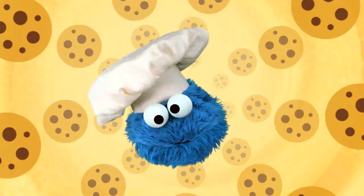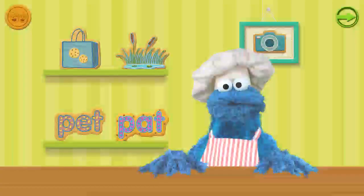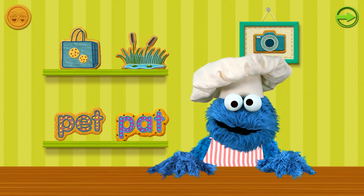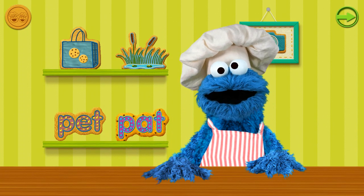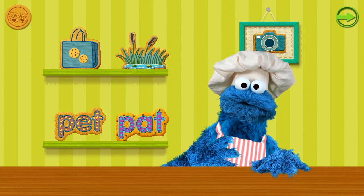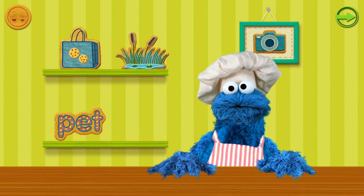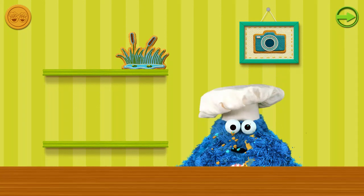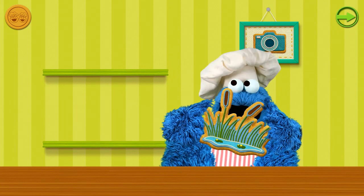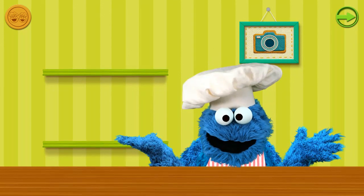Oh boy, oh boy, oh boy, cookies look so yummy! Me no can wait to taste! We worked hard, and now the reward — we have cookies for every word. You can eat cookies yourself by tapping on them, but why would you want to do that? Drag cookies over to me! Pet — nom nom nom nom nom. Bag — nom nom nom! This is like a dream! Wow, you such a good sharer, little chef! How about we make more cookies?